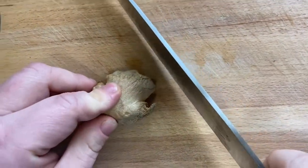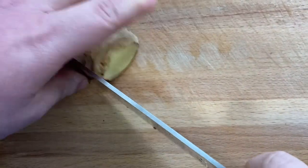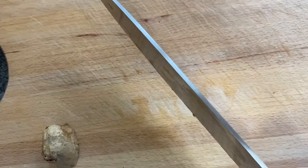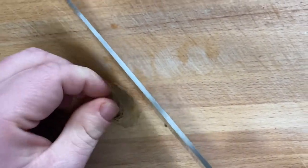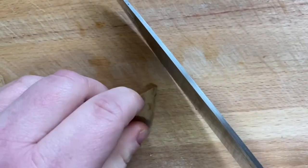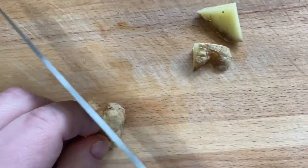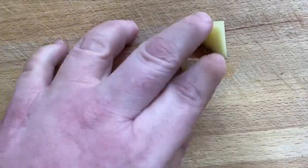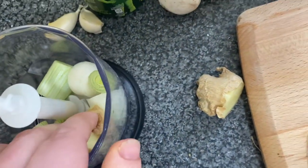Next, prep your ginger. Chop it in half because you only want a small piece — it's more easy to blitz down in your hand blender. Finely dice it into little pieces. You could use more ginger; it's up to you and how spicy you like it. Place them in the blender with your spring onions.